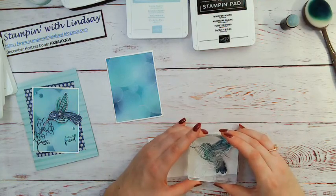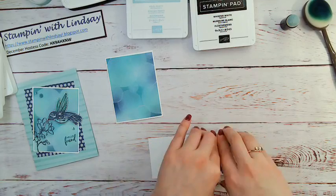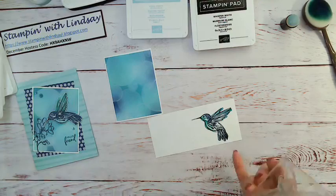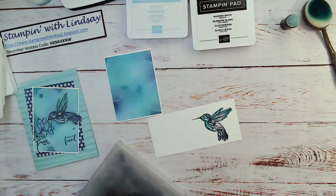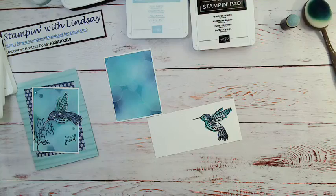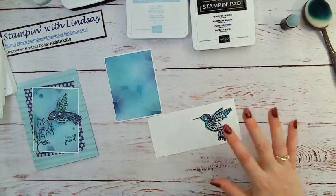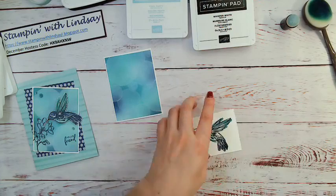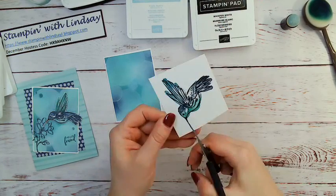You can see I've got the three colors on my stamp — I'm just going to stamp it on my little hummingbird and see if I can line it up without getting my head in the shot. How cute is he? I like these types of stamps because they almost look like they've been watercolored — it's not perfect, which is what I like about it. Now I'm going to put that scrap aside and cut out my little hummingbird.